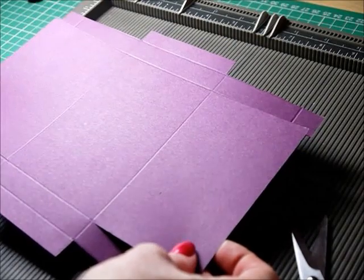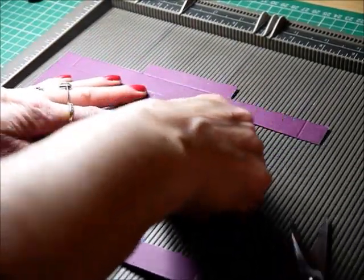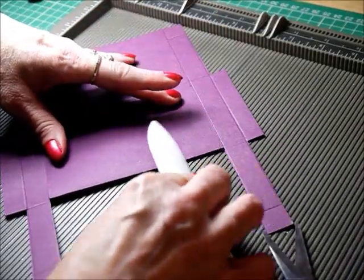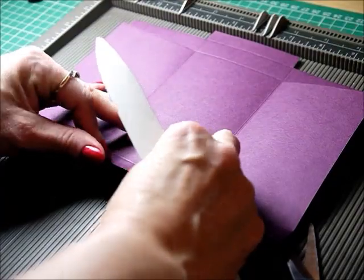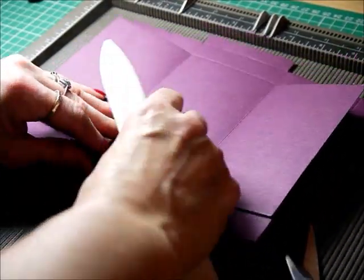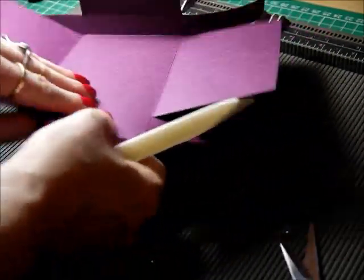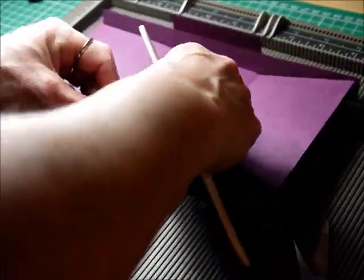Now when you've finished doing that, use a bone folder and just gently crease all of your score lines. Don't overdo it — you don't need to. This card really is beautiful to work with.